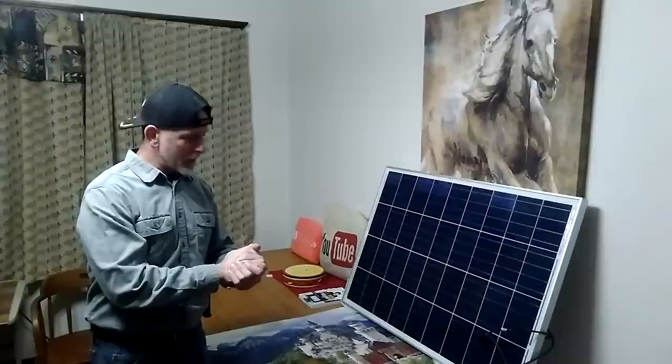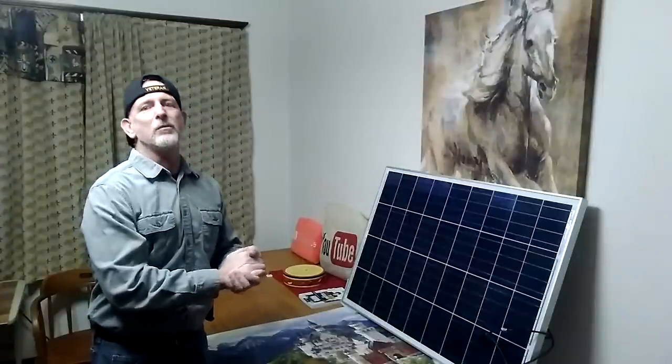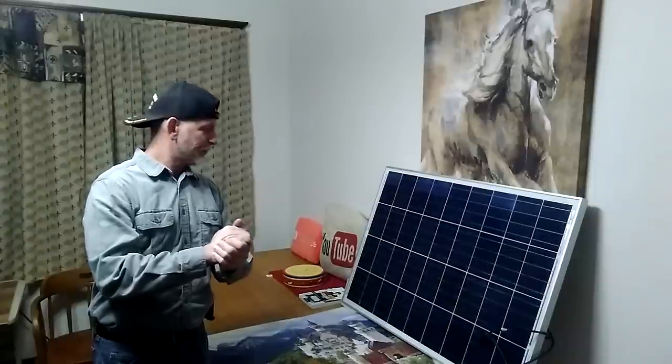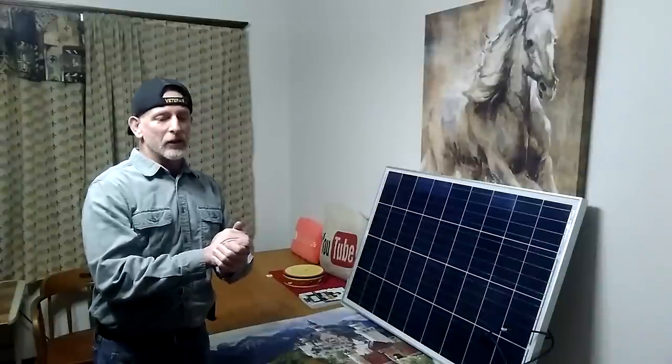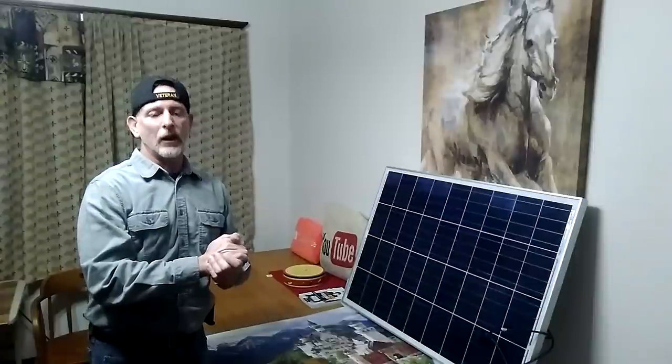There's two more solar panels on the way. And before Christmas, maybe I'll round it up to 30 solar panels — but we'll see. We've got a lot of other things coming in the mail, and we're going to work on two devices to get the heat bill way down.